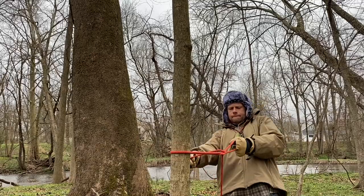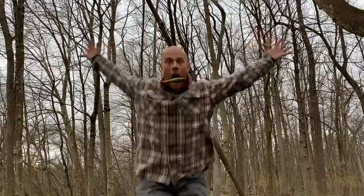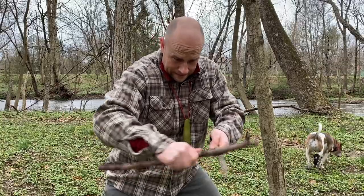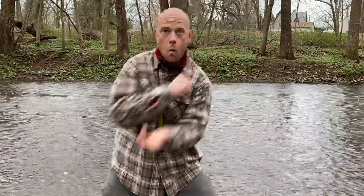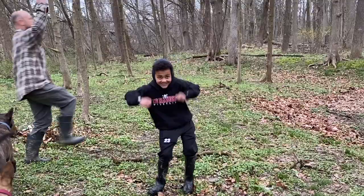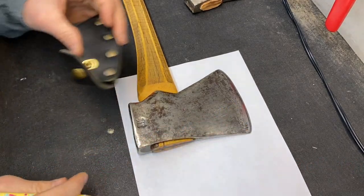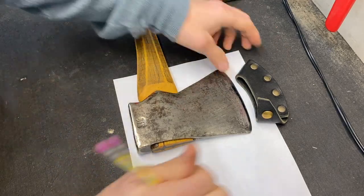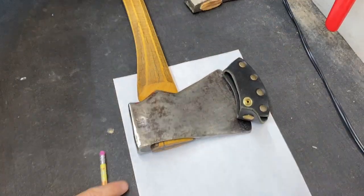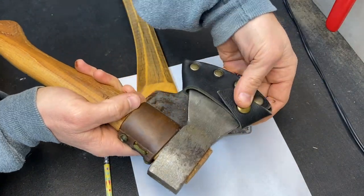Let's make an axe sheath. The first step is I'm trying to make somewhat of a replica of this sheath that fits onto this wood tools axe. I like it — it's simple.